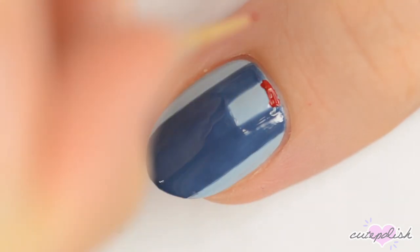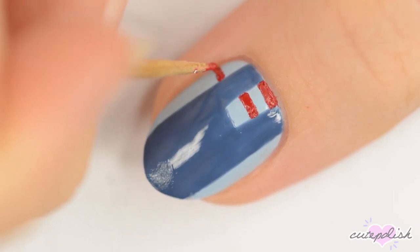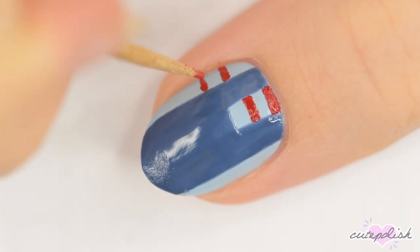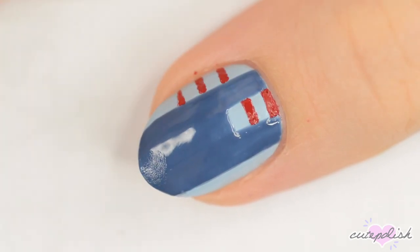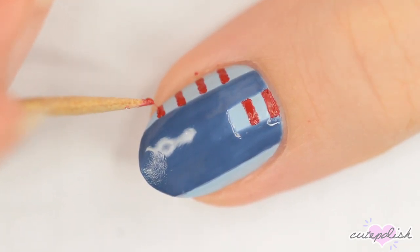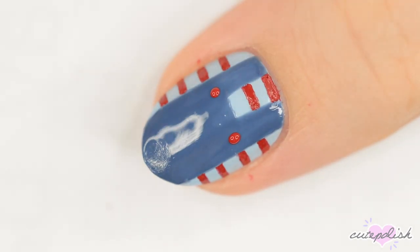Next, use a toothpick dipped in red to make a red stripe at the top of the nail between the overall straps. Repeat this to make another stripe between the straps and four stripes on either side of them. Lastly, add two red dots for the buttons of the overalls.